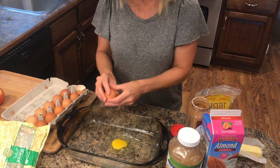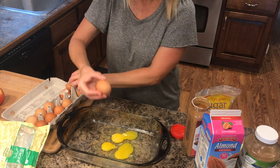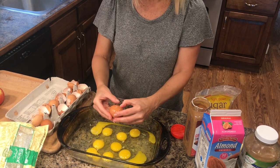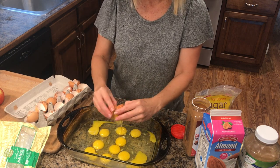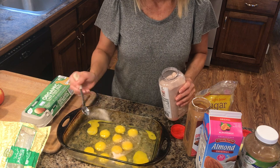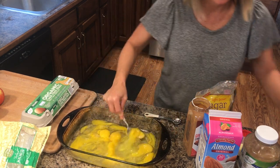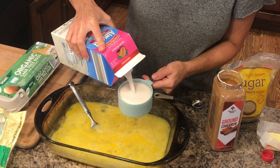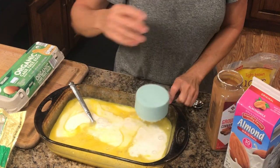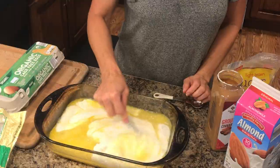First you just want to break all of your eggs into the dish. Instead of using a bowl, just put it all into the dish — no sense in dirtying another bowl. Add one teaspoon of salt; this is pink Himalayan salt, but you can use whatever kind you have. Then just start beating all the eggs together. Add in two cups of milk, whatever kind you're using, and beat this up to mix all the ingredients together so far.